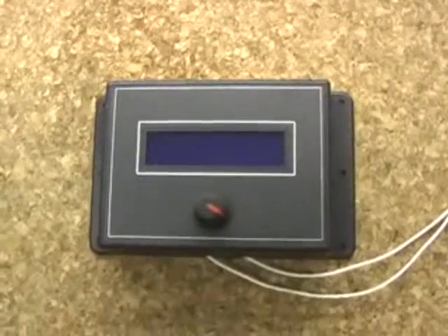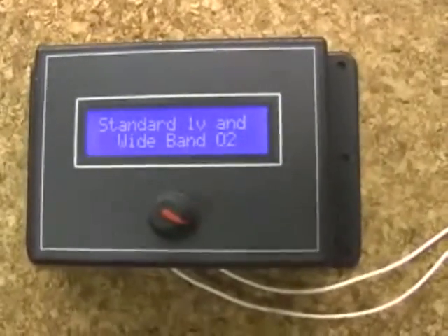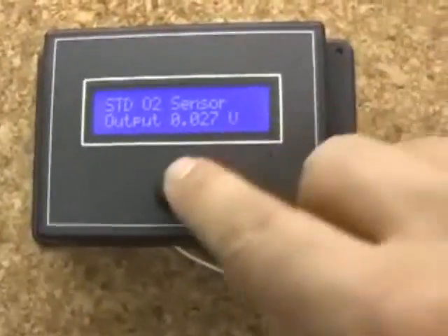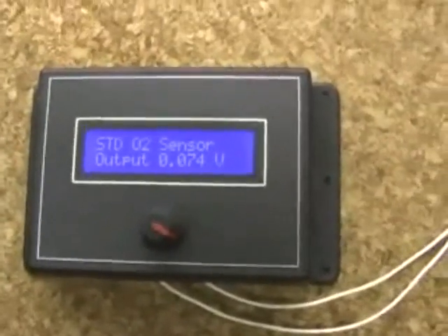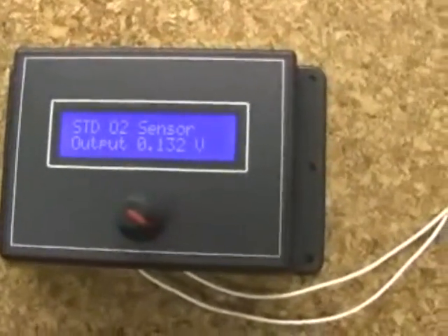Hello, this is a demonstration of the new EFI. This is the digital type EFI version 4, suited for standard 1 volt and wide band O2 sensors. It's for both standard zirconia type 1 volt and wide band O2 sensors, so there's no need to modify the unit to work with either of the sensors.